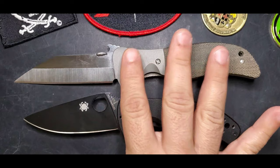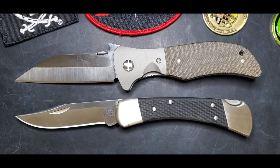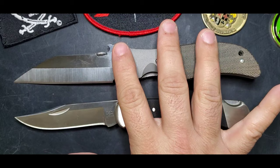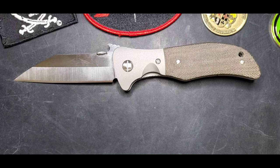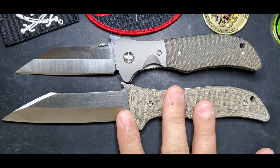Now let's compare with the Spyderco Tenacious - everybody has a Tenacious around, right? The Tenacious is smaller, as we would expect. And then the Buck 110 - in this case this is the Pro Hunter Buck 110. You can see the Sax is a little bit bigger than the Buck 110. We also have a fixed blade from Emerson that is inspired by the Sax design.